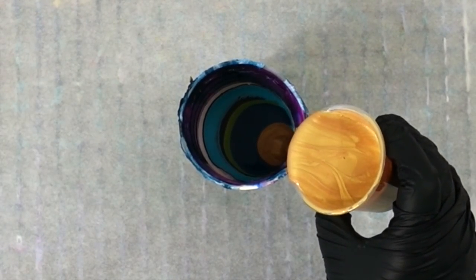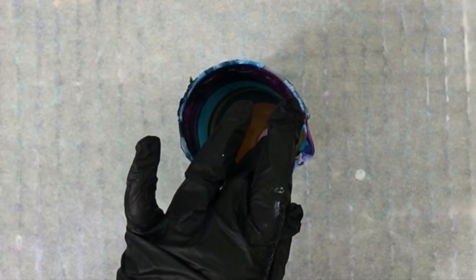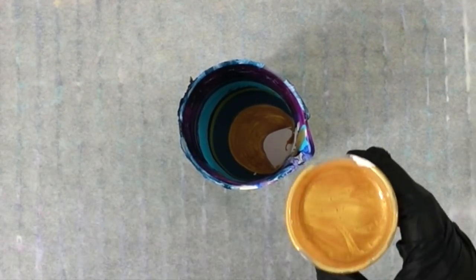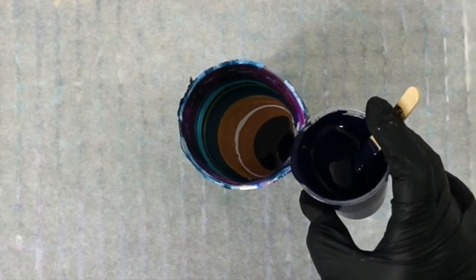I'm so excited about this video — sometimes I can't contain myself and I truly am excited to share this one with you. This is really fun and special. It was just a really cool painting; it surprised me.